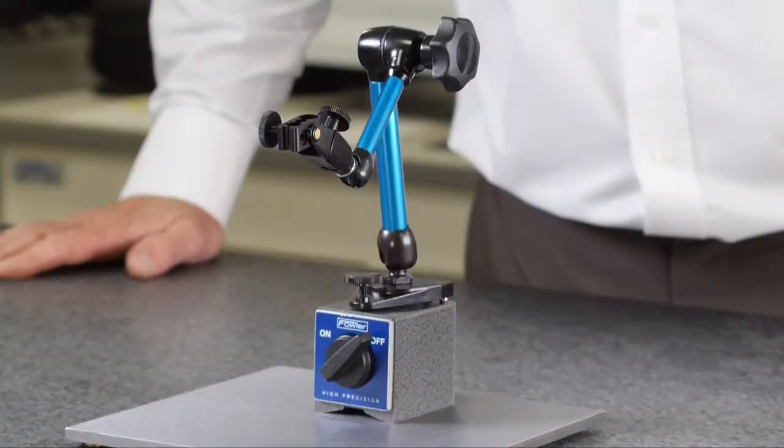The Fowler Holtec Magnetic Base, backed with a full one-year warranty.